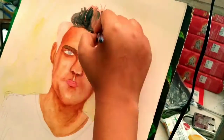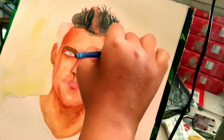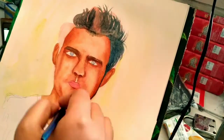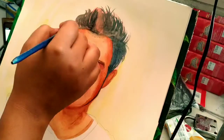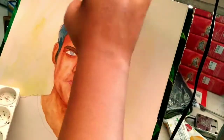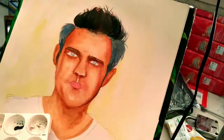I will use the color for this video, but I will not talk about this video. I will do the color in the detail. I will use the color and the color.